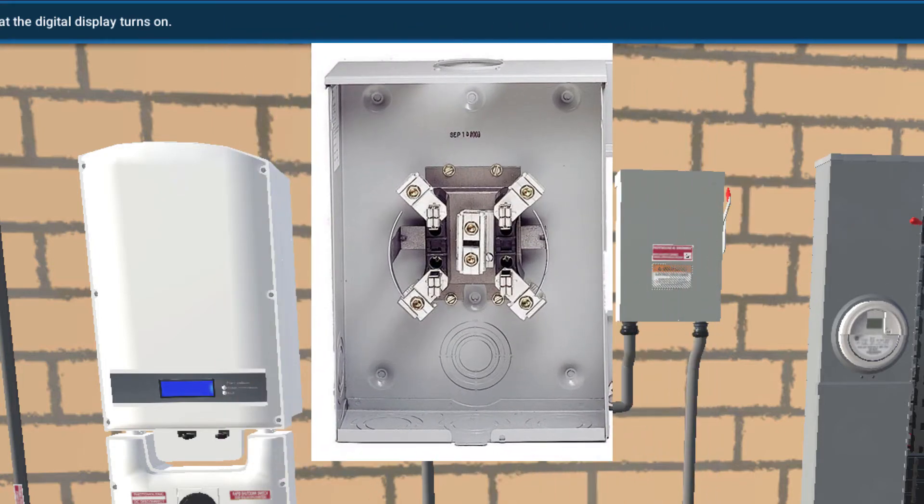This is what a typical revenue grade meter enclosure is going to look like. This is the base, and in the back there are four plugs where the prongs of the meter are going to attach into. There are also four connection points for the wires, plus two in the center for grounding the enclosure.